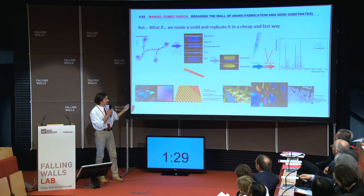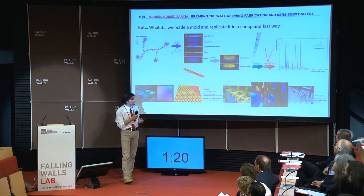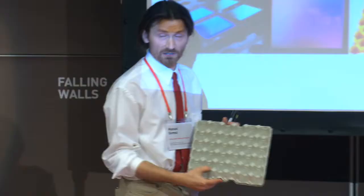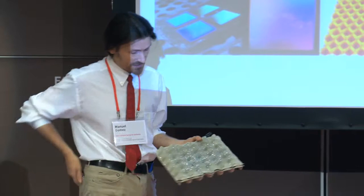We cook it with ultraviolet light instead of heat, and in seconds we get a replica. The replica is the last part. But to do a SERS, we need a metal. So we put a metal on top of that, and we do something like this. This is the sensor — probably you can see it, but I have my microscope here. This is the microscope. This is the mold, this is the metal, this is a sensor.